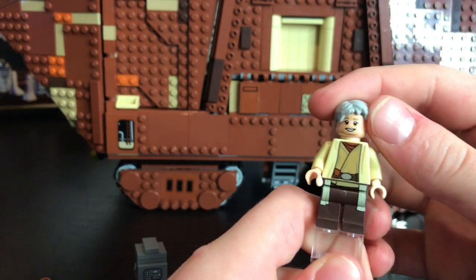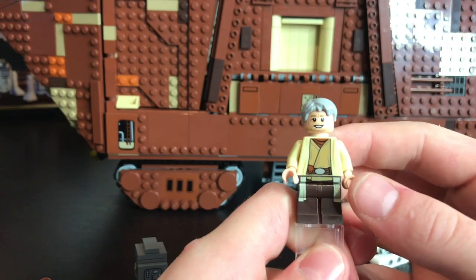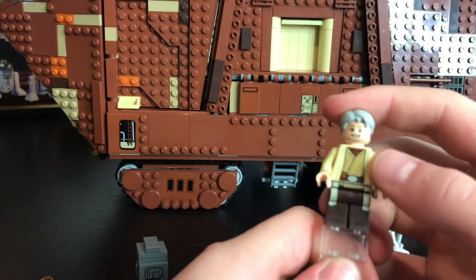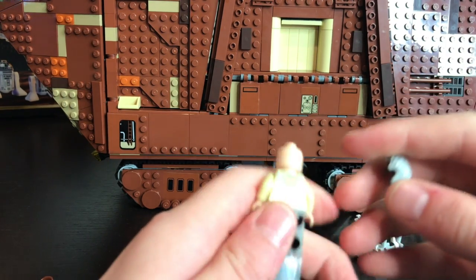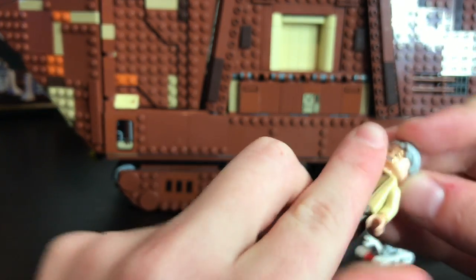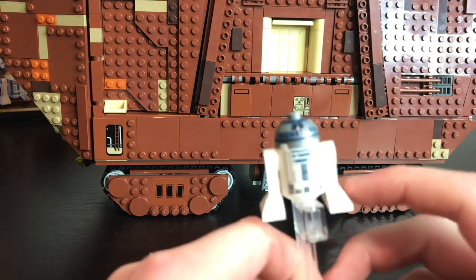Here is the next minifigure — this one is Uncle Owen. He has a really nice face print, some cool leg prints, body print, and back print. He doesn't have a second head but he looks really good overall.